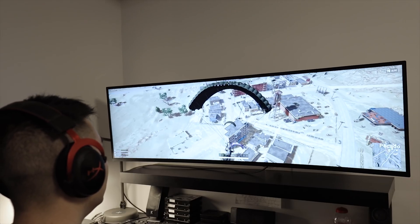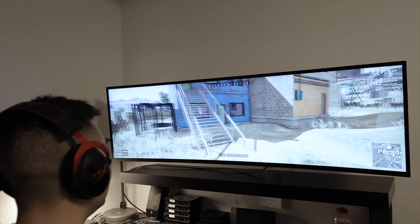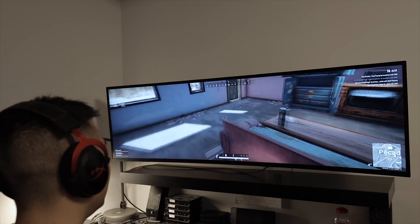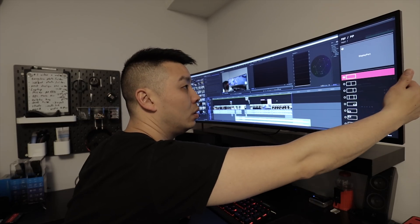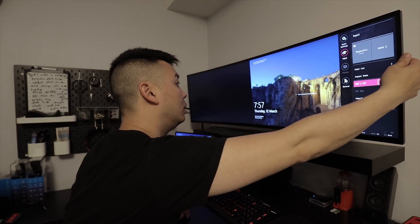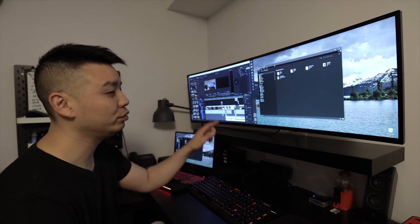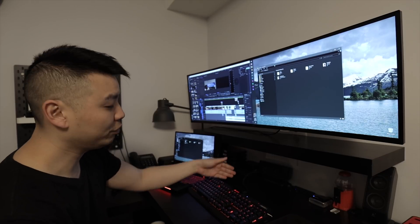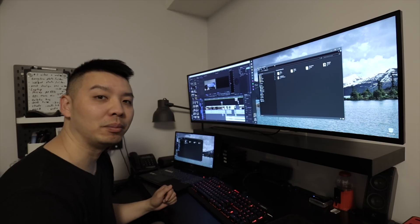For all you gamers out there, I'd look elsewhere for a monitor with a better refresh rate. The monitor is only 60Hz, overclockable in Windows to 75Hz, but it's definitely not ideal for gaming, especially first-person shooters. One thing I do love about this monitor though is the KVM switch, which lets you use a laptop and a desktop all on the same screen with the same keyboard and mouse. Mind you, you do have to plug in all your peripherals into the monitor instead of the computer, so make sure you have long enough cables or a USB hub to extend the cables up to the monitor.